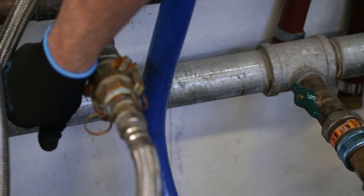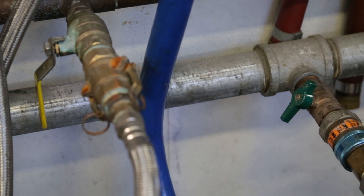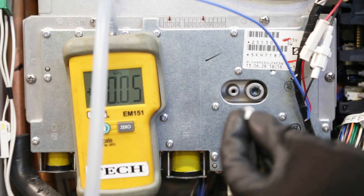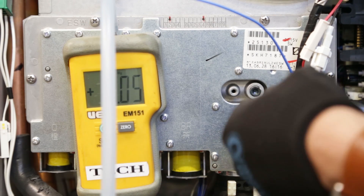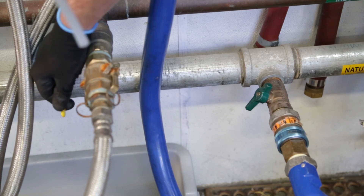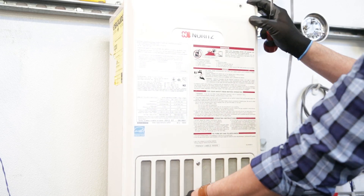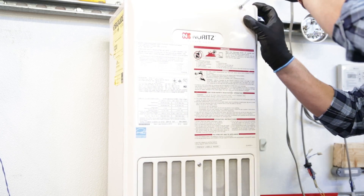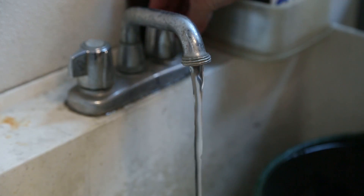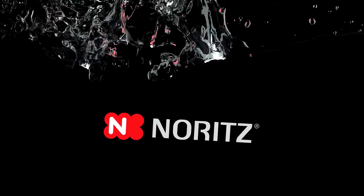Return to the water inlet valve and turn it to the off position. Also turn the gas valve off. Remove the tube from the manifold testing port and, using the Phillips-head screwdriver, replace the screw with the new pre-coated screw. Head back to the water inlet valve and gas valve and turn both to the on position. Once completed, put the unit's front cover back on by reattaching the two screws on top and the two screws on the bottom. Close the PRV or hot water faucets and make sure that the hot water is back on.